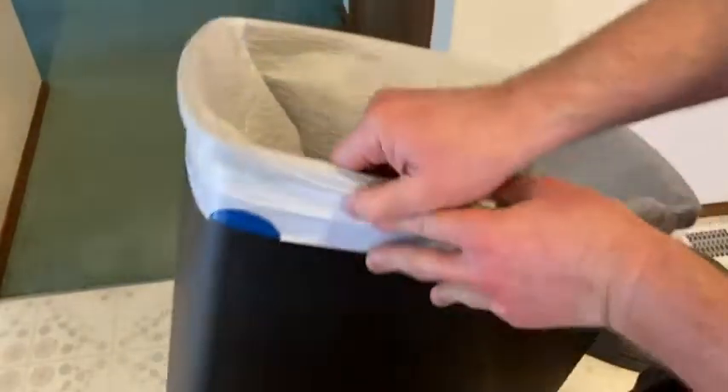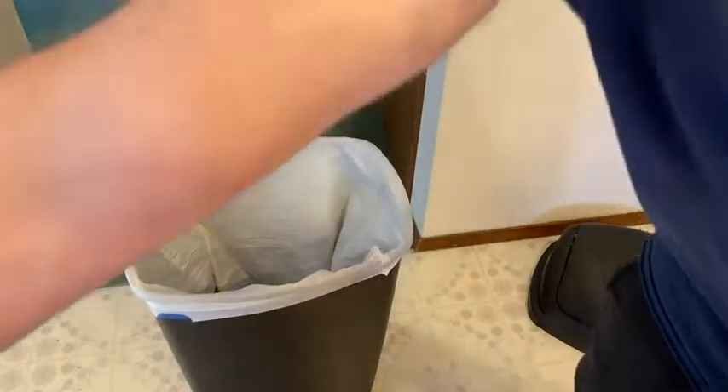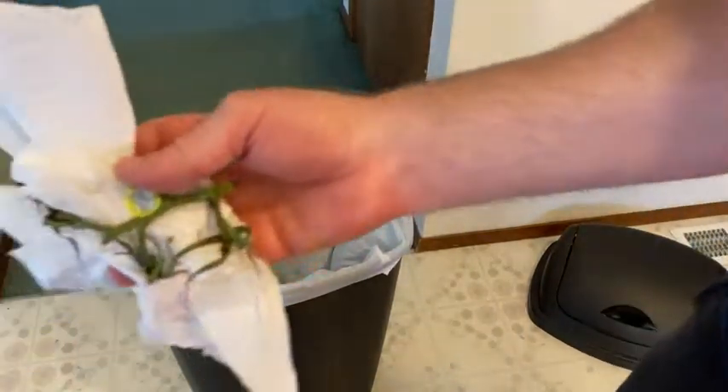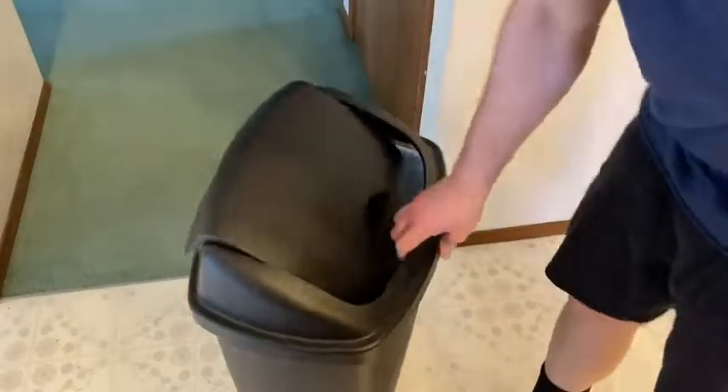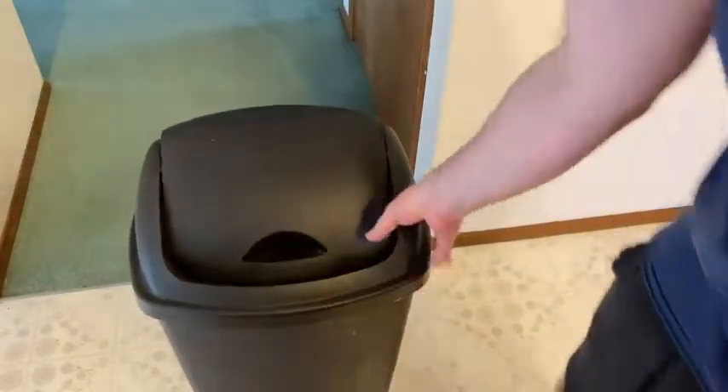Stuff is not going to fall in when I throw stuff in there. I do have some trash to throw in here — I just finished wiping down the counter and I have a stem from some random vegetable that I had. So yeah, pretty happy with my purchase. You get 40 trash bags, so these should last me a good while. It's a good brand. It's kind of hard to go wrong with Hefty.